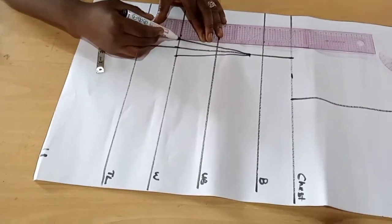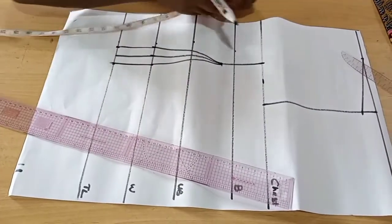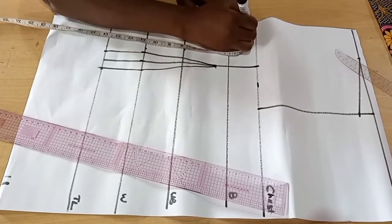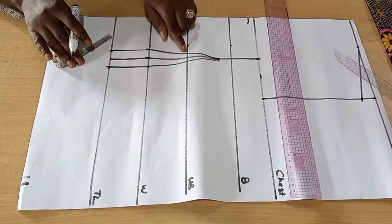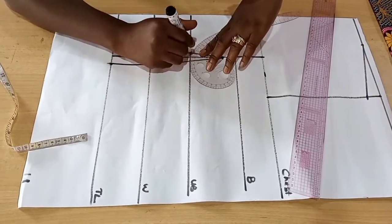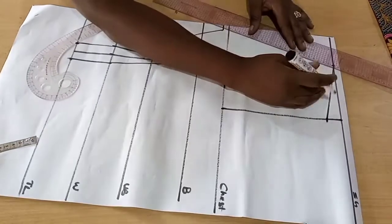I'm taking it straight down, so you can choose whatever you want. When you have a flat tummy, take it straight down; when you have a big tummy — bigger waist — take it up. From the chest, come down by half inch, another half inch point, then come inwards by half inch and rule a line. Use your french curve to connect from your underbust to that half inch mark.